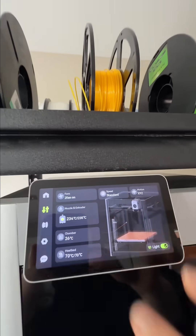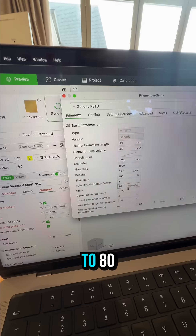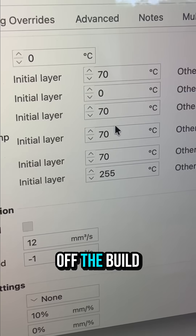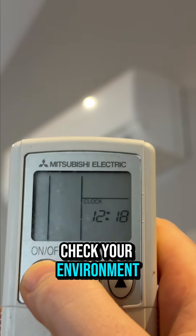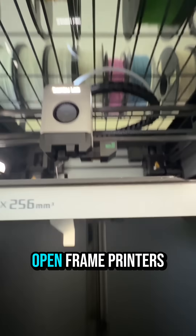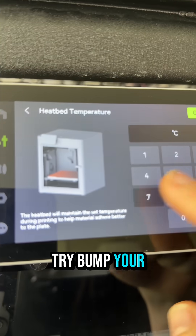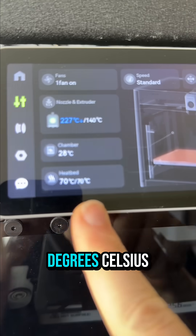Second is often temperature. PLA needs a 30 to 60 degree bed temp, PETG about 70 to 80. Too cold and prints warp right off the build plate. Check your environment — air conditioning, fans, or open windows can all cause warping on open frame printers like the A1 or P1P. If you're still having issues, try bumping your bed temp about 5 to 10 degrees Celsius.